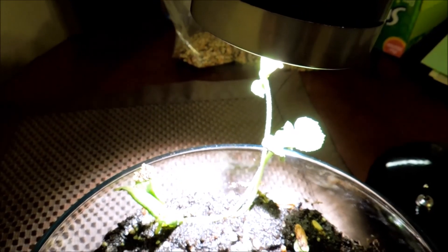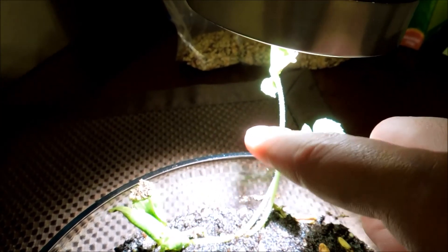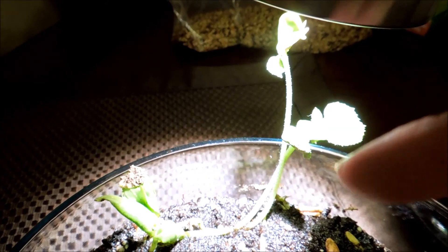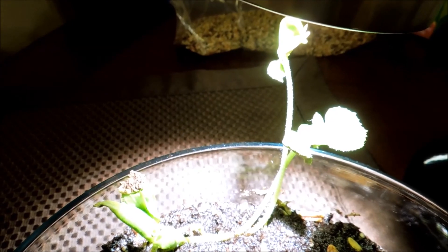I just made a new strategic decision. At night, when I come home, I'm going to put this lamp directly over these four plants. This is the one with the largest first true leaf. You can hardly see anything because the lamp is so close now with a lot of glare, but to the human eye everything is green and looks fine.